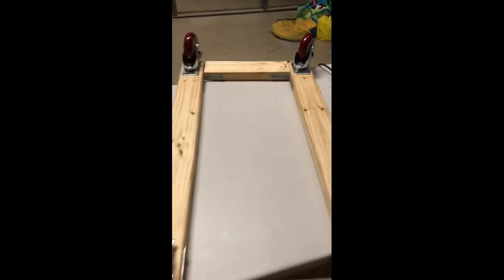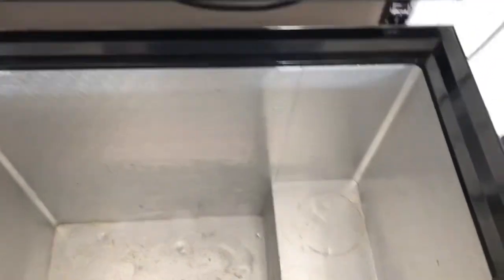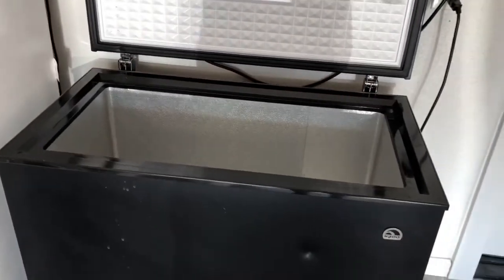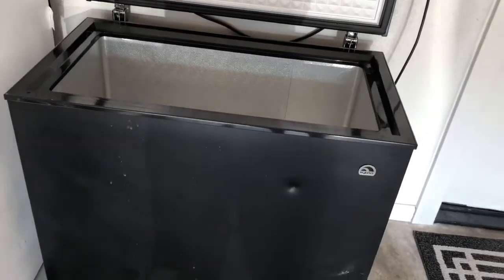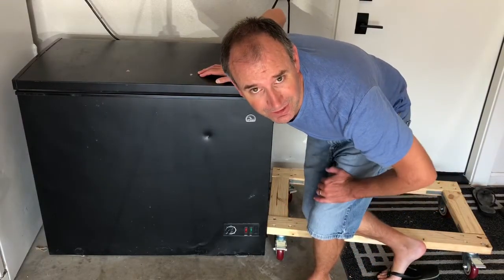All four casters have been installed, and that is our completed dolly. I've got my fermentation chamber all cleaned out and I'm going to go ahead and load it onto the dolly now. This really shouldn't be a one-person job, but we're going to give it a go.